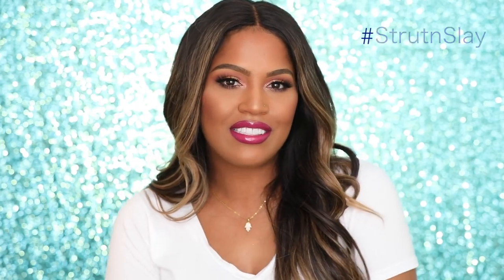Thank you guys for watching my review of the butterfly collection. I think it was just in time for spring — it's super cute, it's festive, it looks like Gucci. Don't forget to subscribe to my channel and comment below what lipstick was your favorite. And last but not least, strength and slay.